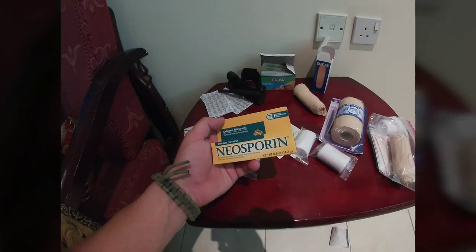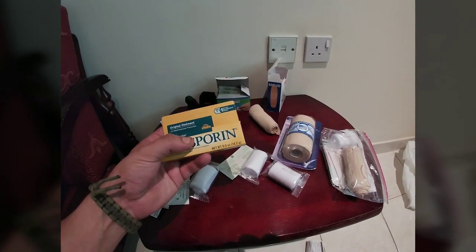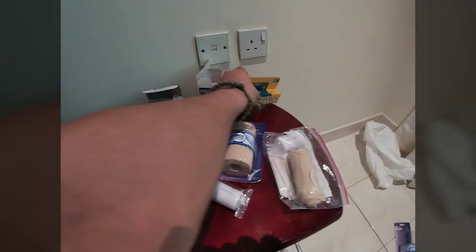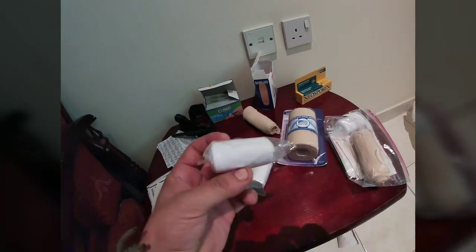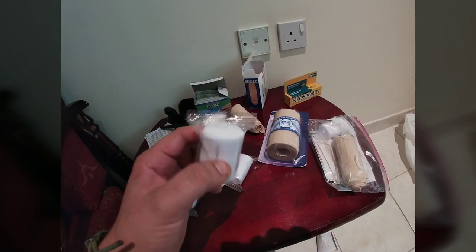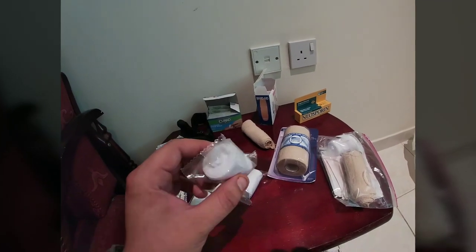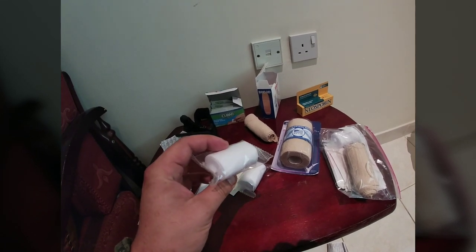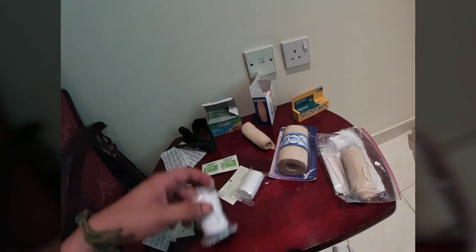Additionally, Neosporin — some type of antibiotic ointment. I wanted the little individual packs but they didn't have any, so I just got a few tubes and put a tube in here. Then your regular rolled gauze. This is advertised as a way of holding a bandage on. I would use this the same way I would use combat gauze — so if there was a puncture wound and I didn't have my hemostatic agent gauze, I would stuff the wound with this just like combat gauze.